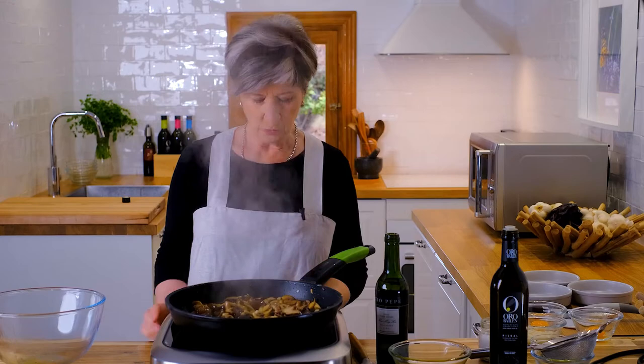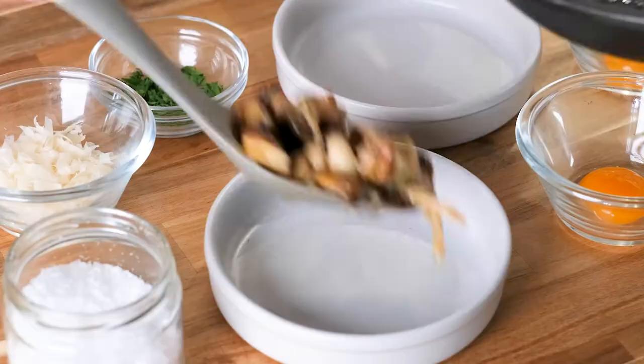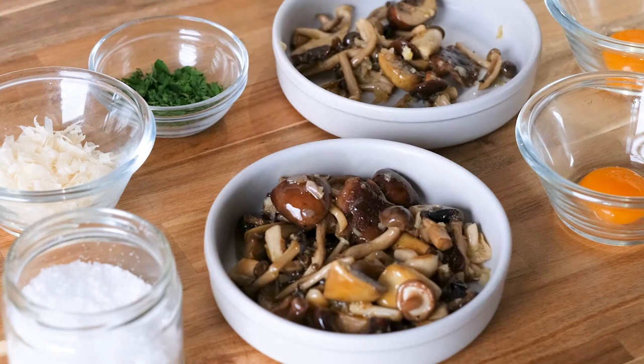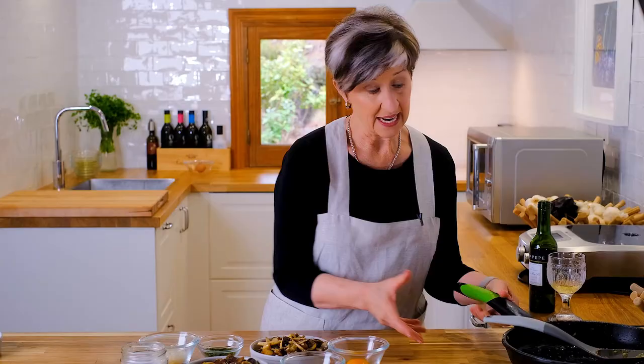So we're all done with the cooking part — I told you this was going to be simple. All we have to do is ladle this beautiful mix of mushrooms into our serving dishes, then we're going to make a little space in the middle for our secret special ingredient. Not only is this super flavorful, it's incredibly pretty — just glistening with that garlic and shallot olive oil.